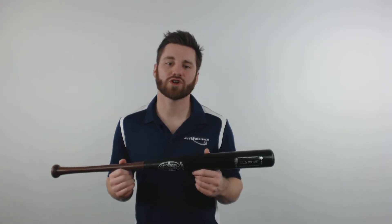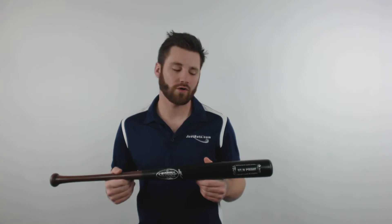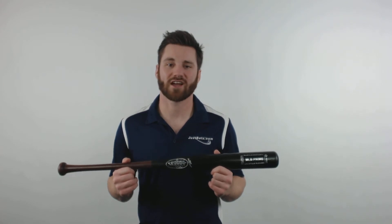This bat features an entirely maple wood construction and a two and a quarter inch barrel diameter. It has a Hornsby finished handle and a black finish barrel. It'll be bone rubbed to tighten the grains of the bat to allow maximum hardness at contact.